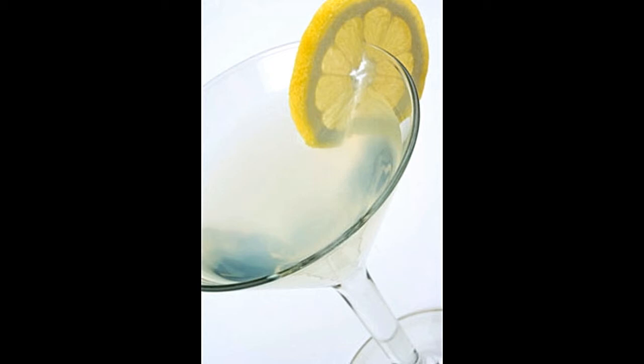Lemon drop vodka martini ingredients: martini shaker, martini glass, crushed ice, quality vodka, limoncello liqueur, sugar, and real lemon. To begin, organize everything, as presenting the martini is as important as making it. Fill the martini glass with crushed ice to the brim — this is necessary for the chilling effect.